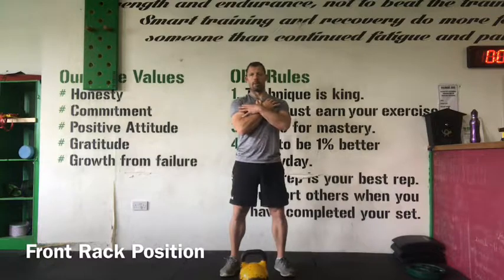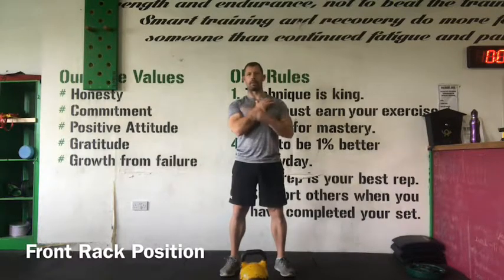The kettlebell will rest between my bicep and my forearm. That's my front rack position.